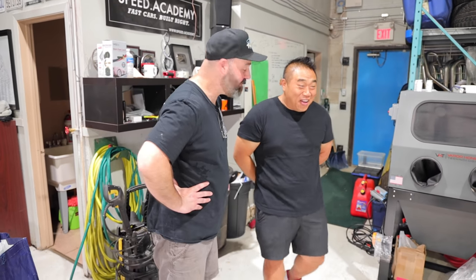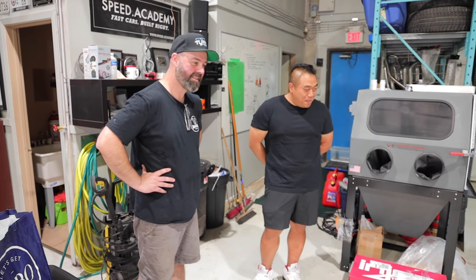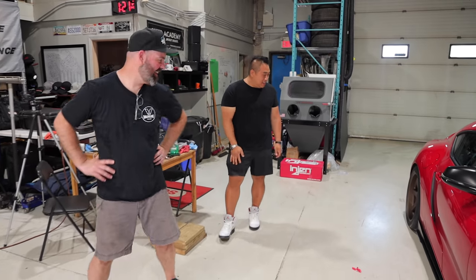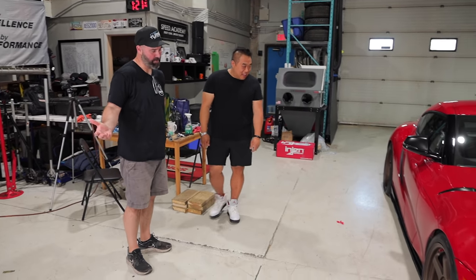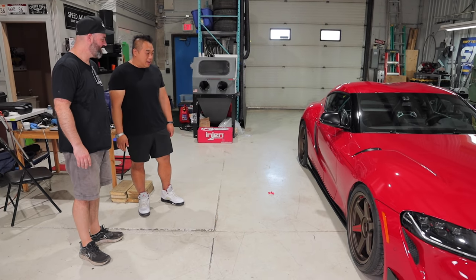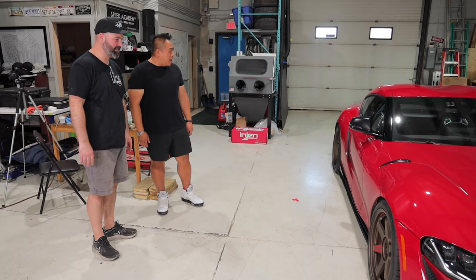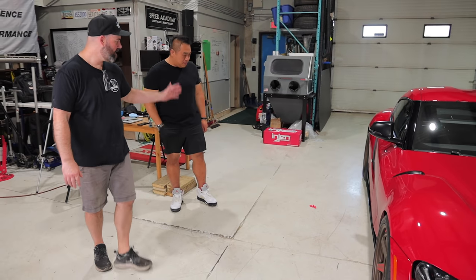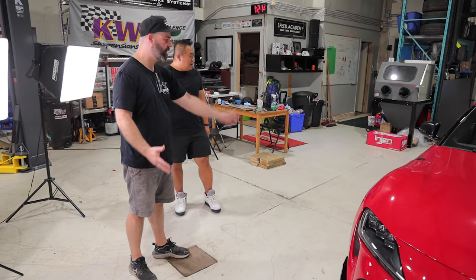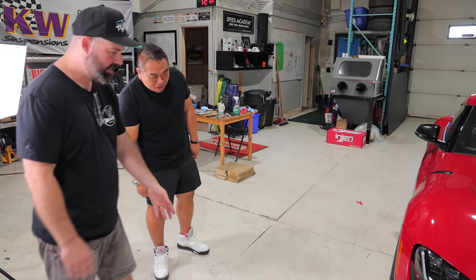Obviously the wheels and tires have changed — a small upgrade from the OE wheels. Vin's reaction: bronze Volks, you can't go wrong with that. It sets off the car and it fits so nicely with the ride height he's selected. The offset is perfect — this is an A90-spec Volk, so it's perfectly specced to clear the brakes and sit flush with the fenders.